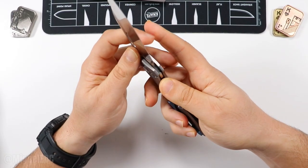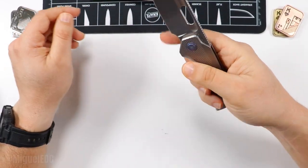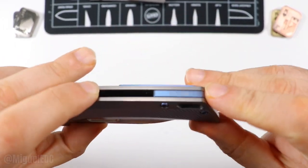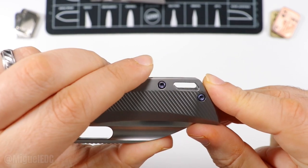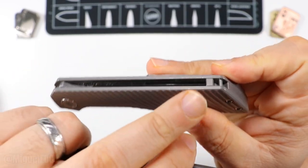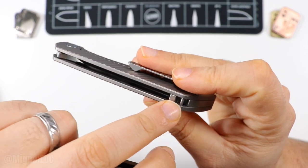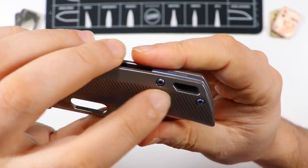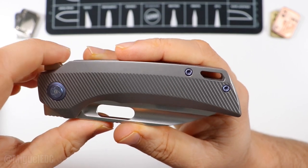You've got the lock bar with a steel insert for reliability over time, and a very nice back spacer with your serial number. For the lanyard people, you've got quite the window — a large lanyard hole right here. It's quite thick and big. The Ronin took a different approach with a little tube or standoff spacer in the back. Maybe that could be a future approach on this knife. I don't do lanyards, but it doesn't bother me if it's there.